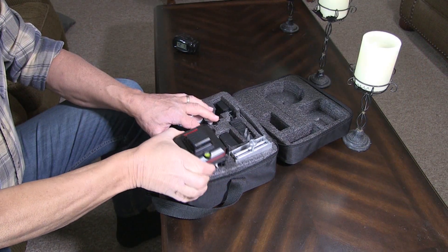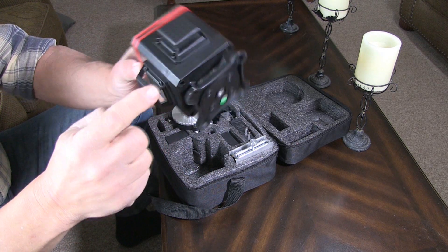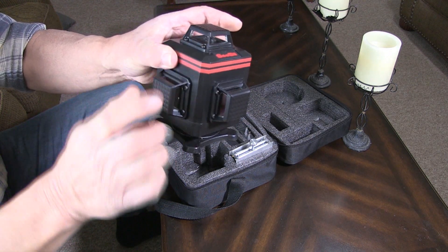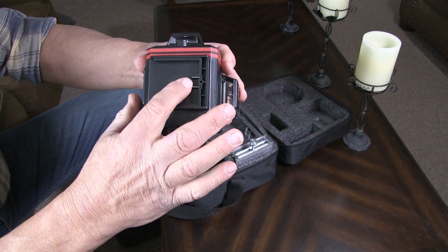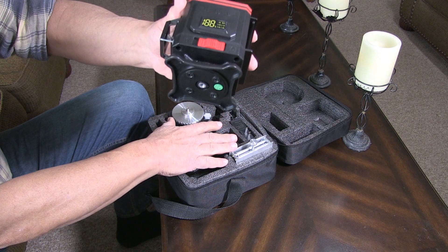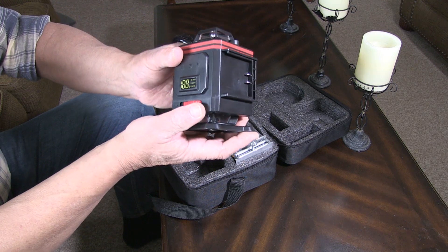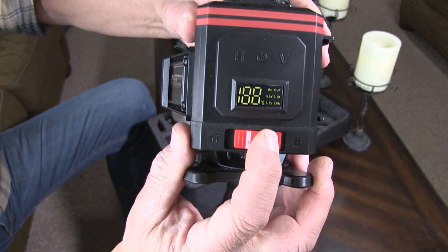The first item we want to look at is the main unit — this is the C-SII leveler. It's got a laser beam here, here, here, and here. It's got a spirit level, and then it's got the battery bay. It comes with two batteries, and it comes with a mount so you can put it on a tripod or other devices for getting a calibrated measurement. This button here is in the lock position — when you unlock it, it unlocks the lasers.